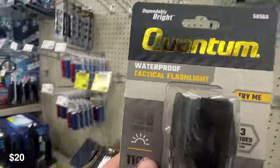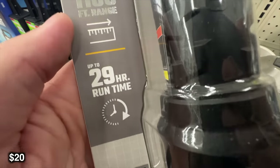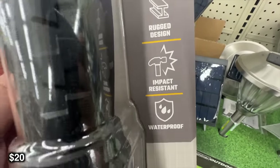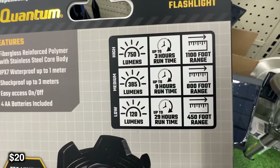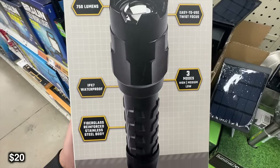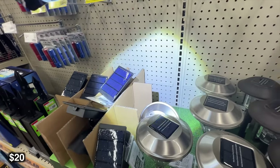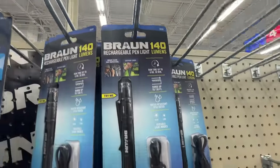We're going to look at a couple of flashlights. This is the Quantum 750 lumen, which has an 1,100 foot range, so you're really going to get a lot of distance out of this one. With a 29 hour runtime, you'll get a lot of use out of this light. It has three modes: high gives you 750 lumens with about a 3 hour runtime, medium gives 385 lumens with a 9 hour runtime, and low gives 120 lumens with a 29 hour runtime. It's battery powered with four AA batteries included, and has a steel body with fiberglass reinforcement. Apparently when I was there all the lights were sold out, so I'm going to go to their website to show what they have when fully stocked.